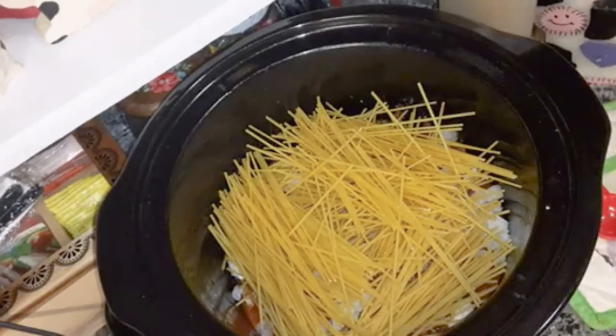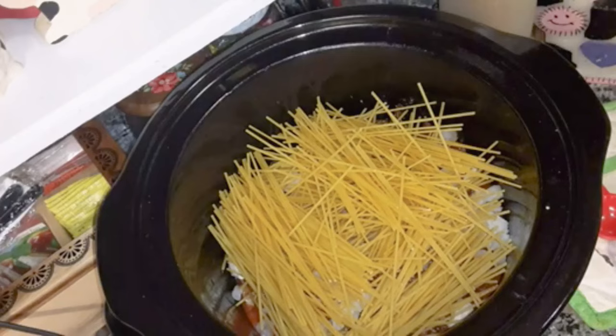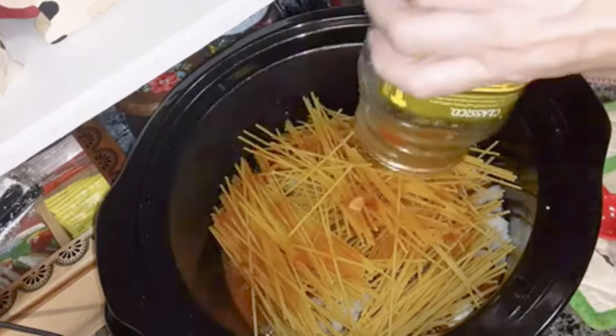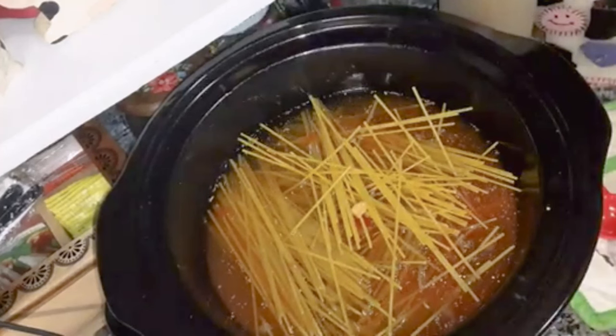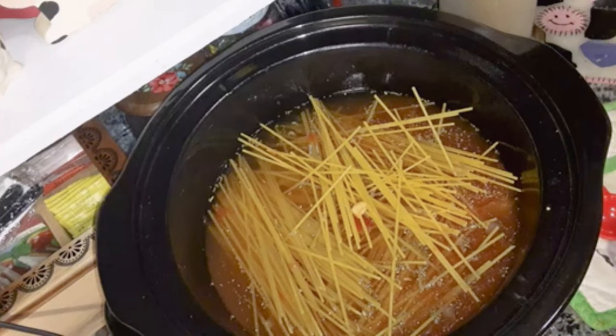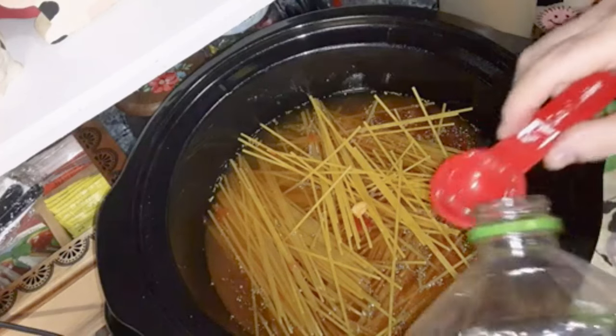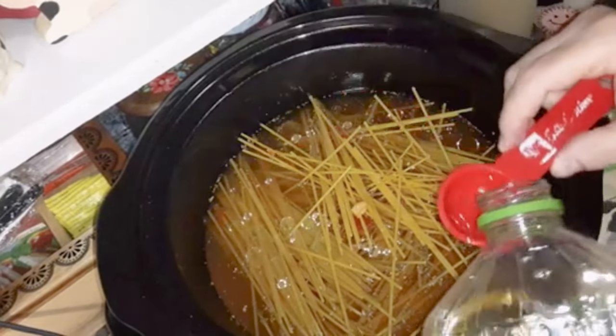Now you're going to add four cups of water. I'm going to add some of it into the spaghetti sauce jar so I can get all that sauce out, and pour the rest in. Then add two to three tablespoons of cooking oil — you can use olive oil, I have canola oil, so I'm putting two tablespoons. This is to keep the noodles from sticking.